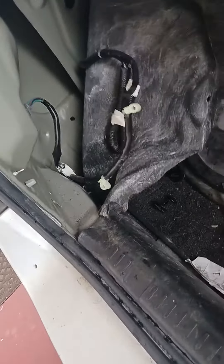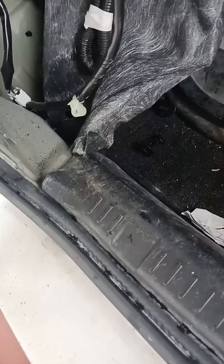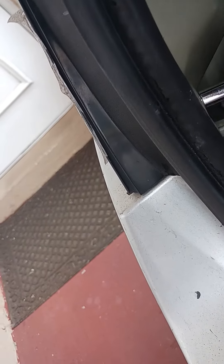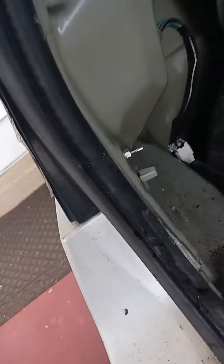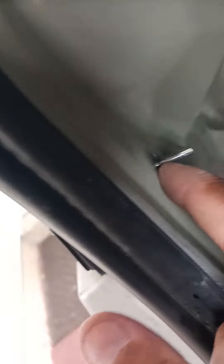New screwdriver — you see it in there? There's one screw here. You can see what size it is — I think this is about an 8mm. It's 8mm folks. One here, one up here, one here, one up here.